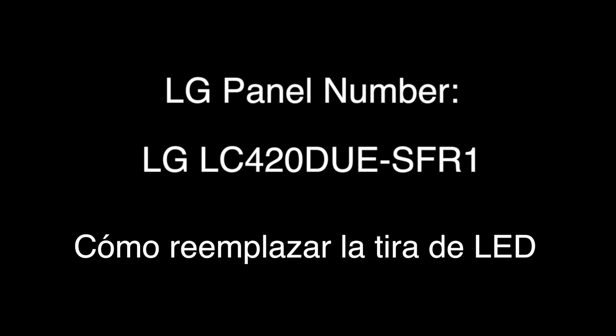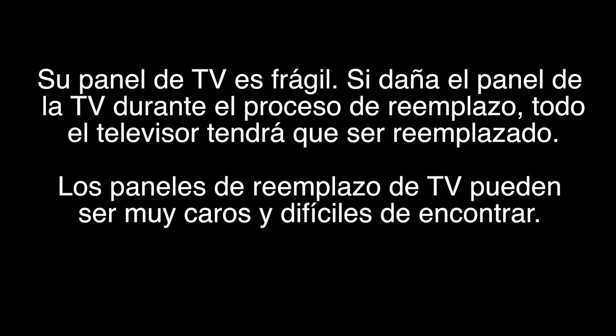After replacing the LED strips it is very important to update the firmware in the TV. Removing the panel can be very difficult as the panel is extremely fragile. If your TV panel is damaged during the replacement process you will have to get a replacement TV.